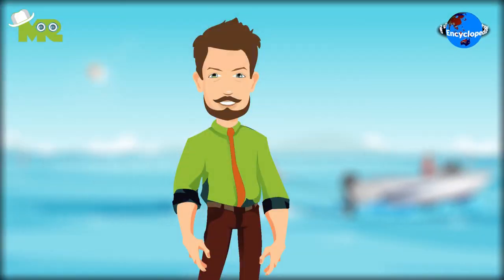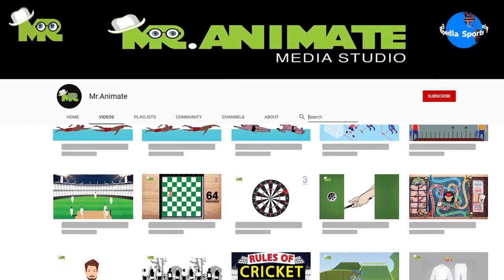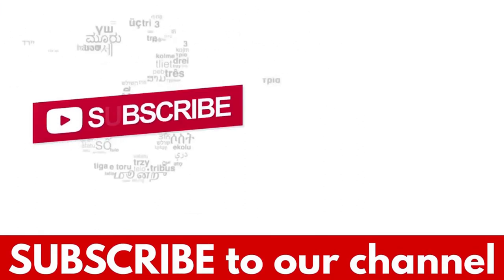Friends, this is an overview of how to do barefoot water skiing. However, if you'd like to learn about the rules of barefoot water skiing in detail, make sure you check out our video on the rules of barefoot water skiing. If you liked the video, hit the like button, and don't forget to subscribe to our YouTube channel.